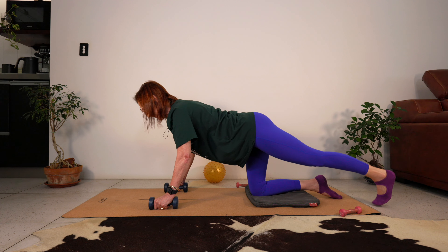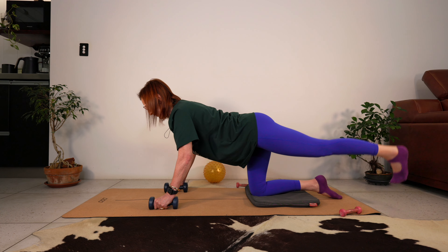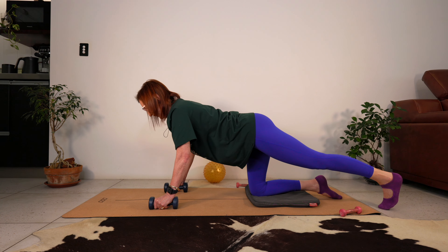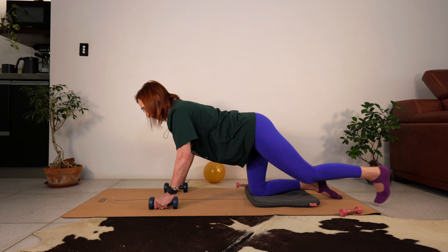Let's do ten, nine, eight, seven, six - looking good - five, keep going, four, three, two, and last one. Great work.